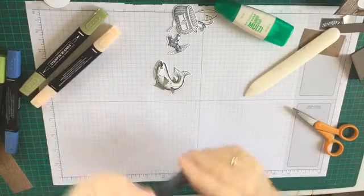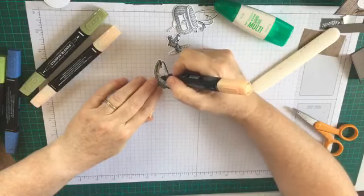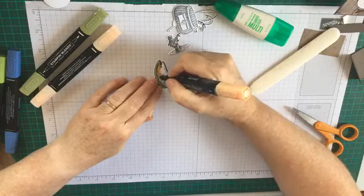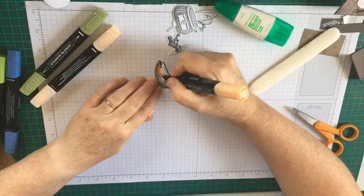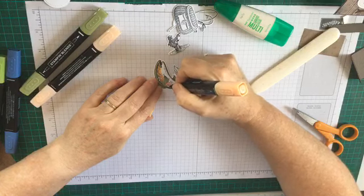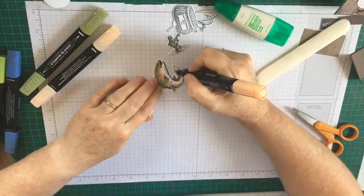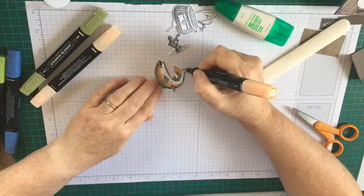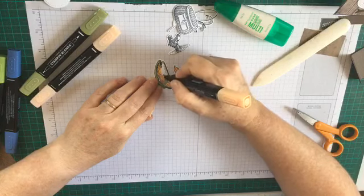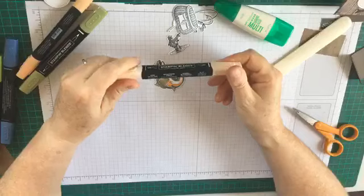With our light Pumpkin Pie, basically following our green all the way under there and bringing it onto his cheeks - fish cheeks, I suppose they do have cheeks - and tucking it up under the Mossy Meadow. So I'm just taking that Pumpkin Pie all the way around - it's more of an orange isn't it - and doing his tail and under here.